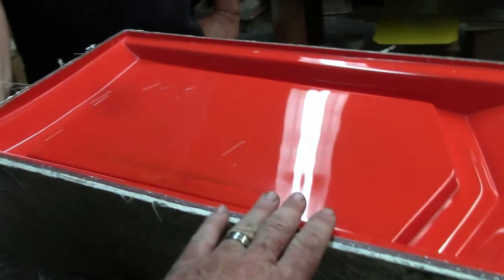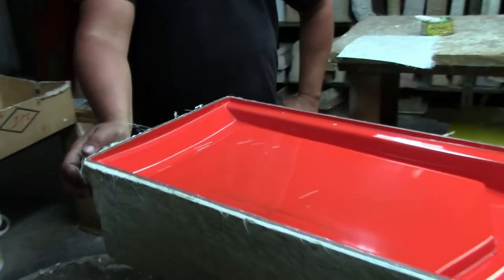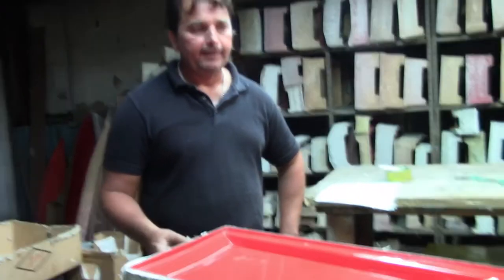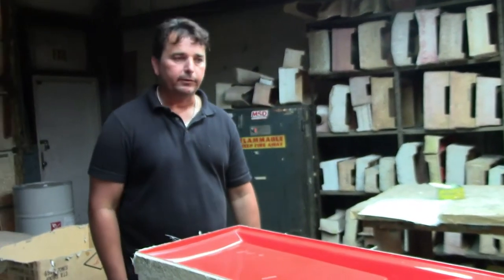Now, how do you make the mold? The mold is from a master plug. The plug starts off as a wooden plug, and you actually lay the same type of fiberglass on top of that. It's waxed and has a lot of mold releases on it, and then you pull that off and you get the actual negative of it. So you guys actually have to make the wooden mold first? Right, and that's what Peter's specialty was.